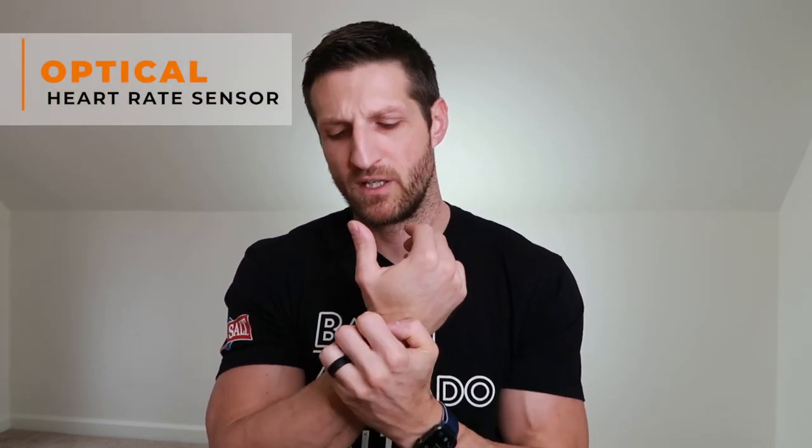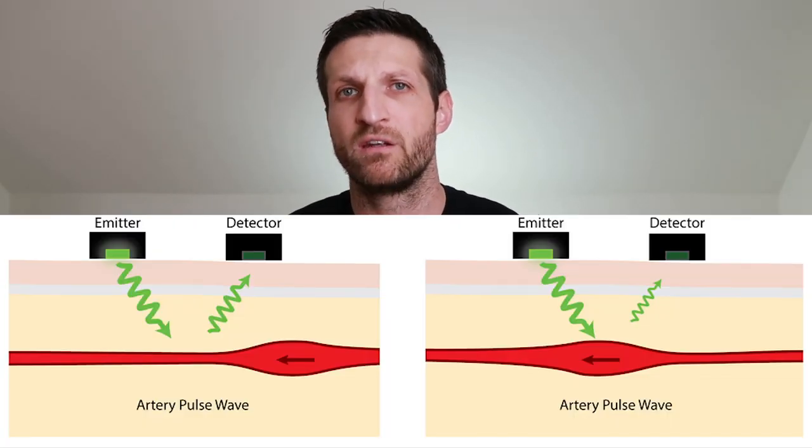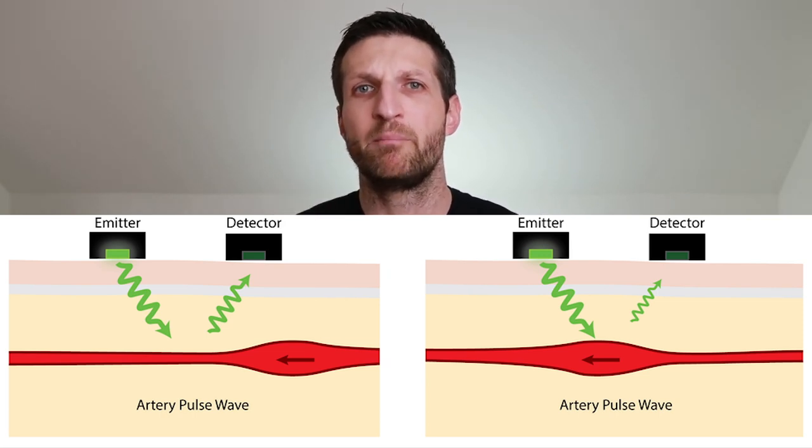First of all, the WHOOP strap, like pretty much all other fitness trackers, uses an optical heart rate sensor. You can see LEDs flashing — those LEDs shine green light through your skin onto your blood vessels. Depending on how much blood volume is pumping through those vessels at a given time, some of the light gets reflected back to the sensor, which then derives your heart rate and heart rate variability.